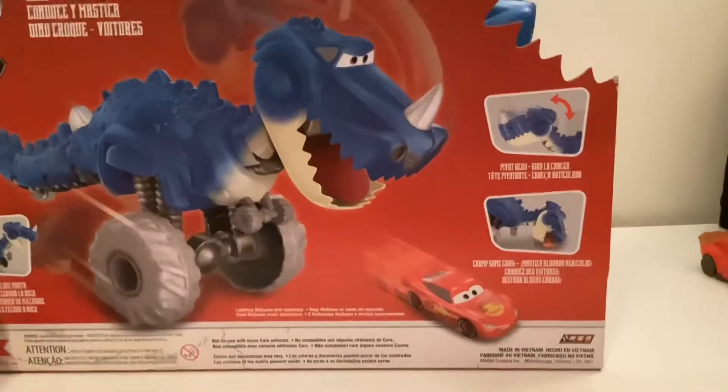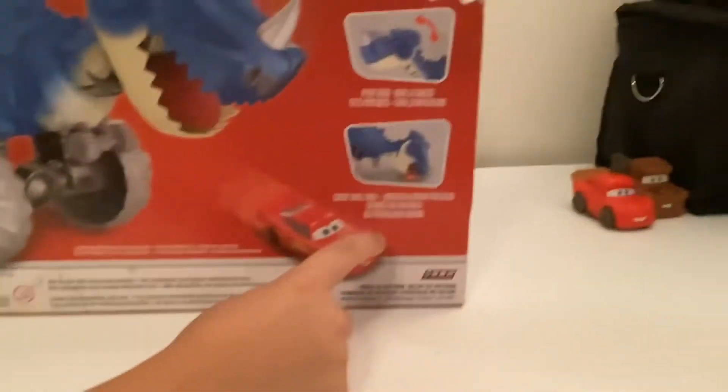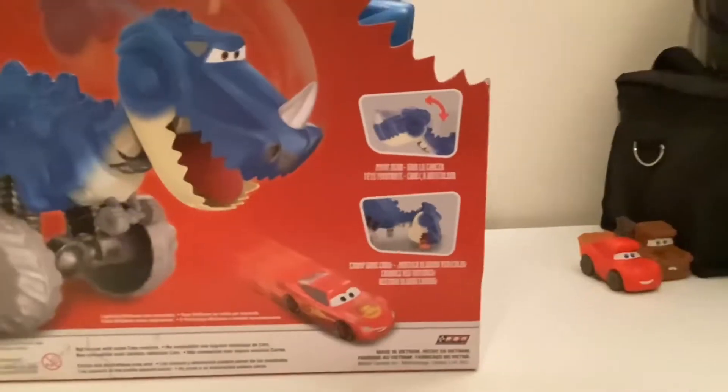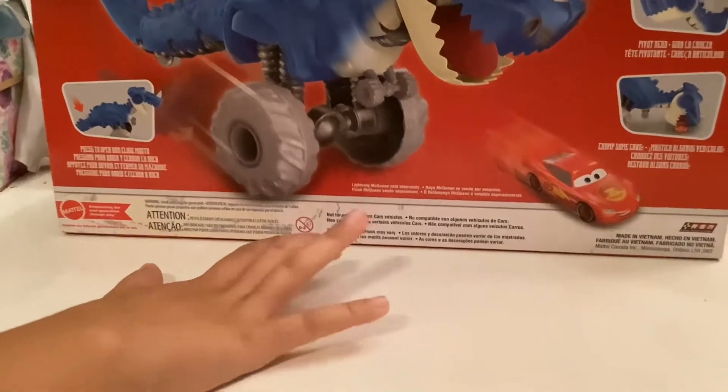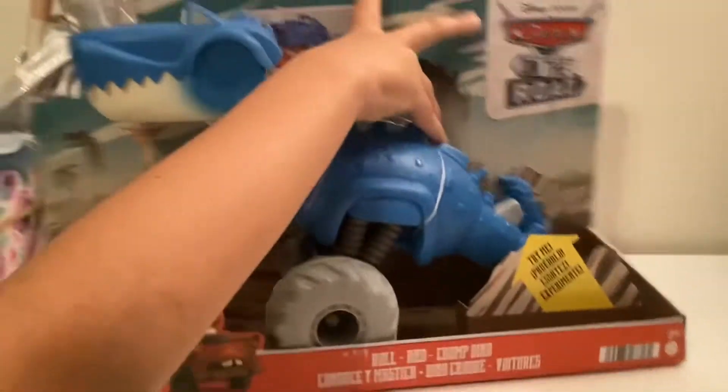There's a picture of the dinosaur chasing McQueen. It says: press to open and close the mouth, pivot head, and chomp some cars. Then it comes with something. It also mentions some cars vehicle. Made in Vietnam. Now we're going to open this thing up.